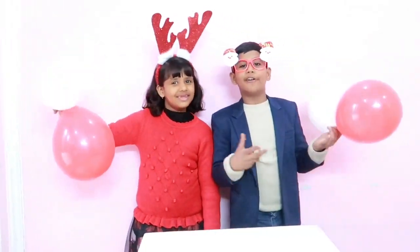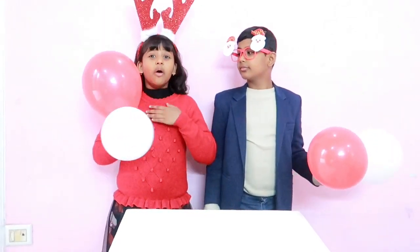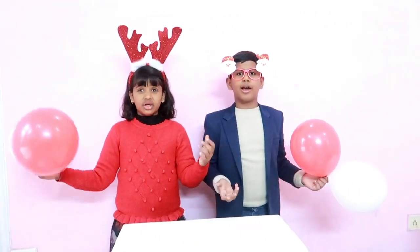Ho ho ho! How are your Christmas friends? On the occasion of Christmas, we decided to do magic tricks with Sarai. I am Sola Kaka Sinklava, and I am Rishika Lava. We are going to show you three magic tricks with the balloon.